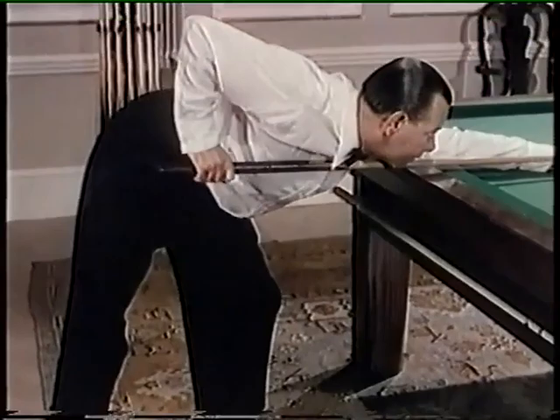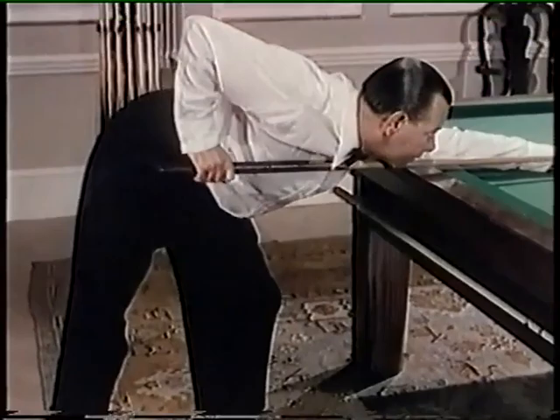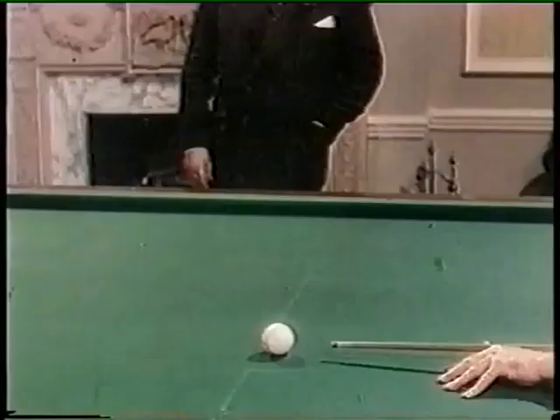Have a good look at Joe's stance. Weight well forward on the left foot, right leg rigid and acting as a prop. Body steady, left hand taking the rest of the weight and forming a firm bridge. Finally, the cue action, smooth as a piston.